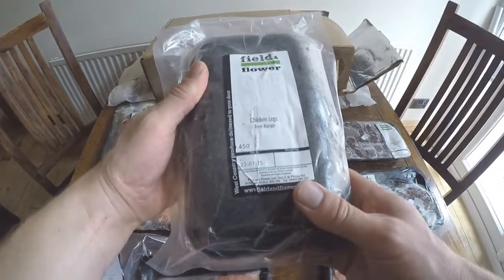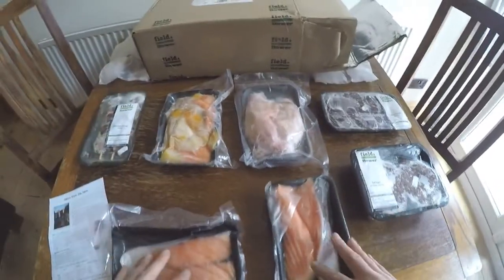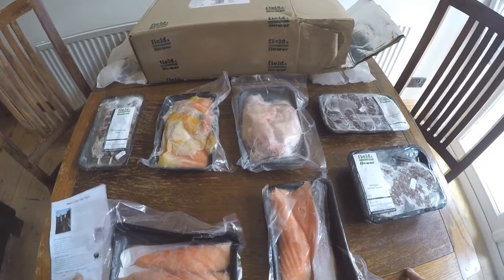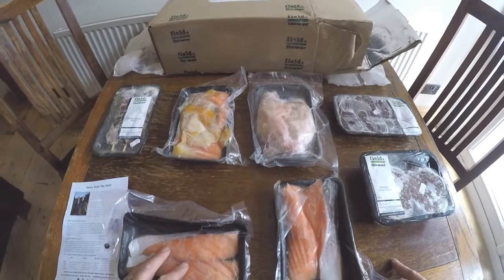Finally out of the box we have some free-range chicken legs. Some beautiful organic meats — we'll be trying these out on the barbecue over the summer and we'll put our review on the Subscription Radar website. Thanks for watching.